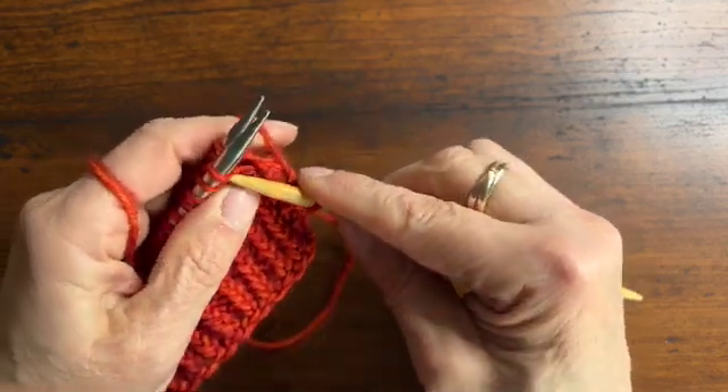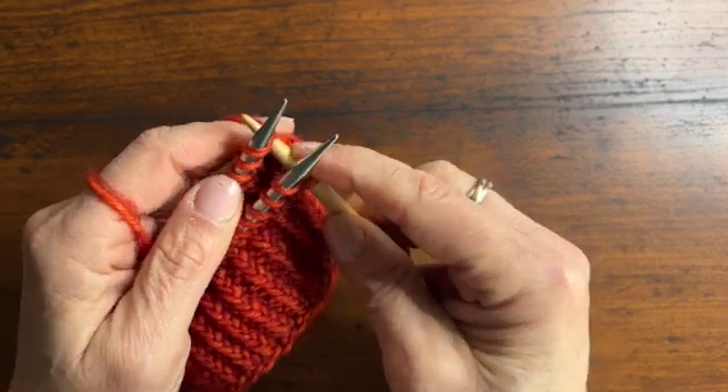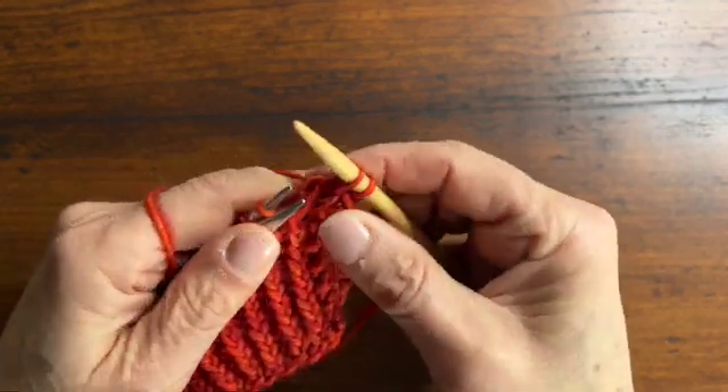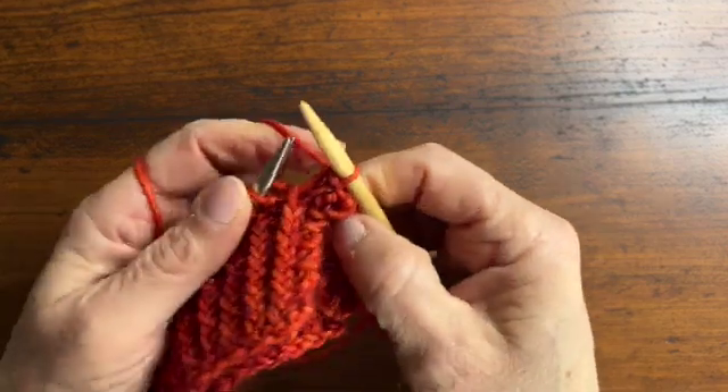So we'll repeat that. We'll knit the stitch from the front and the stitch from the back together off the needle, and then just pass the first stitch on the right needle over the second stitch.